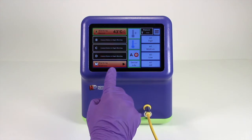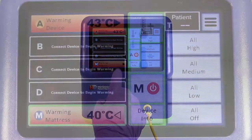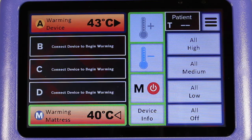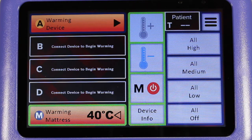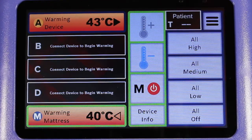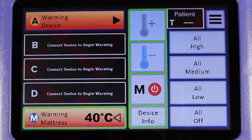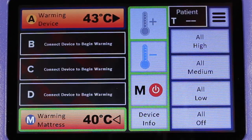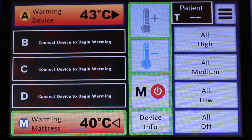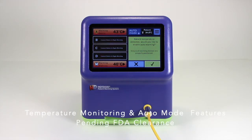The set temperature will flash until it has been reached. The WC7-7 software now allows for a maximum mattress temperature of 40 degrees Celsius. This new setting allows for even more heat transfer from the mattress at a temperature that is still below the international standard. Hot dog patient warming technology allows for safe thermal transfer under the patient, but as always, consult the instructions for use to ensure proper precautions are followed.